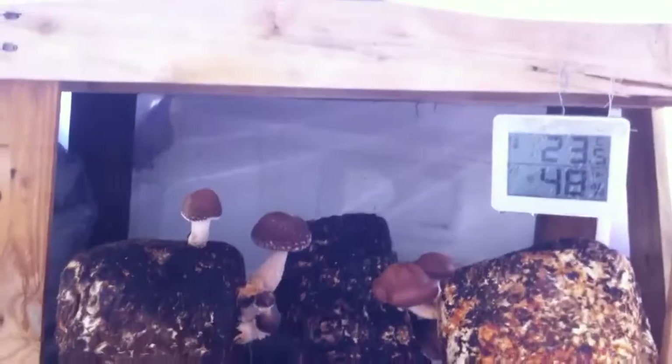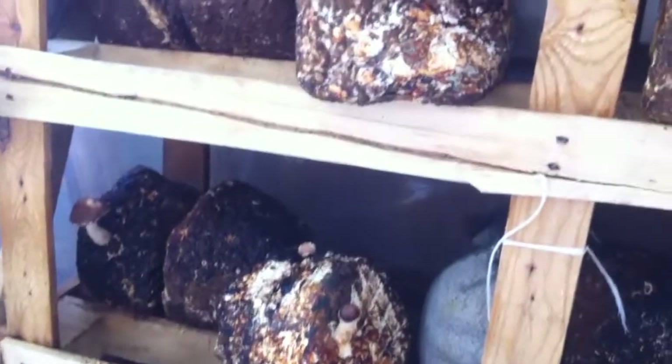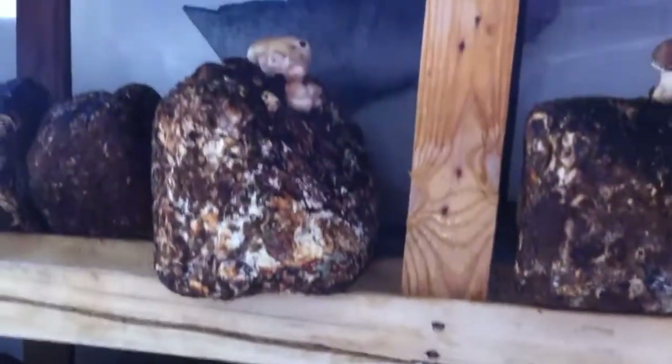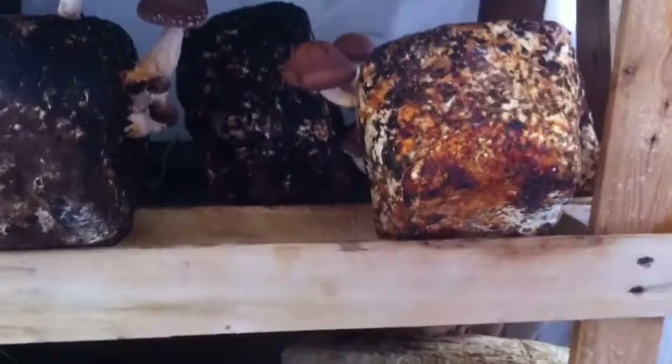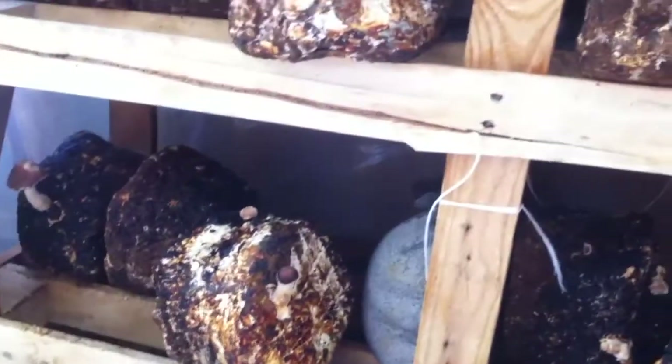Last week I showed you these blocks that were at exactly the same stage as this — that's the top, bottom there. I have only one block that didn't react at all, and maybe two that I'm not sure will make mushrooms. Out of how many? 13 blocks here, all prepared at the same time.